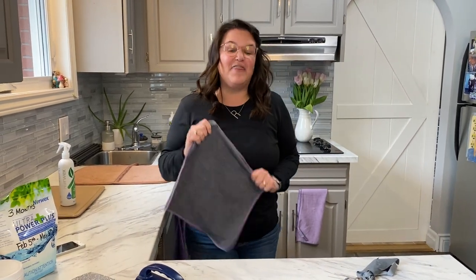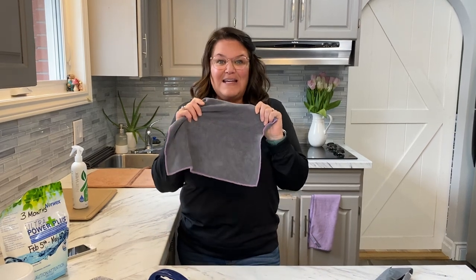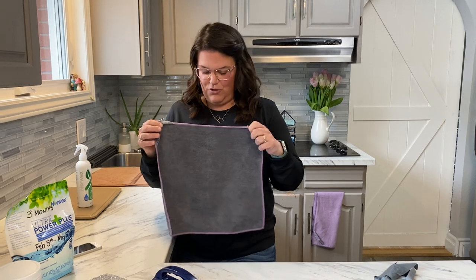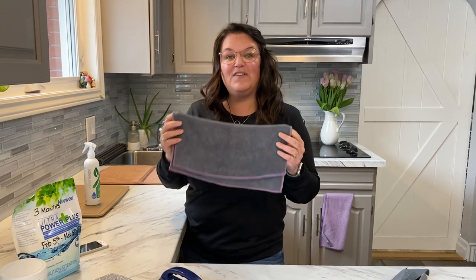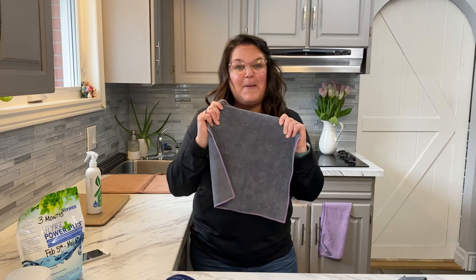This is the Envirocloth — the everything cloth. You're going to clean every single surface in your house with just water: your windows, walls, floors, sinks, tubs, toilets, counters, chairs, patio furniture, microwave — everything. It removes 99% of the bacteria on any washable surface as long as you take care of it properly. It is a microfiber cloth — to qualify as microfiber, the fibers have to be one-sixth the size of a human hair.